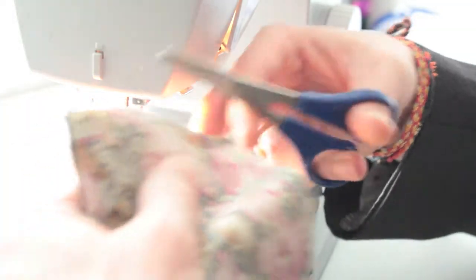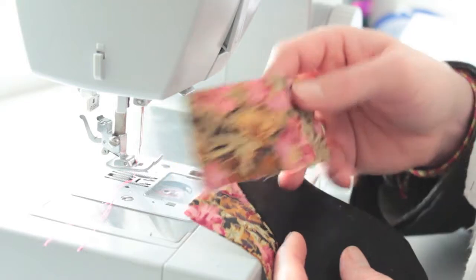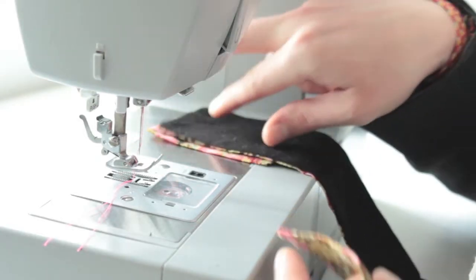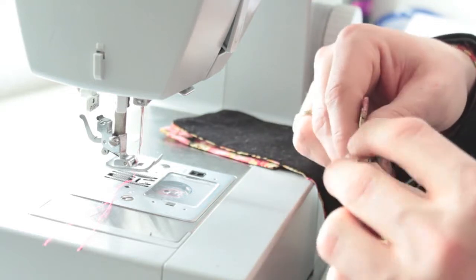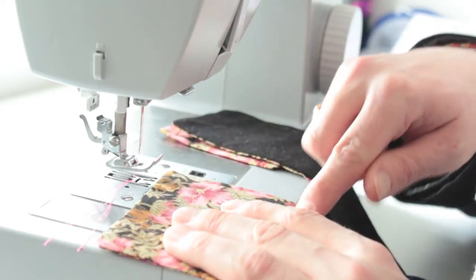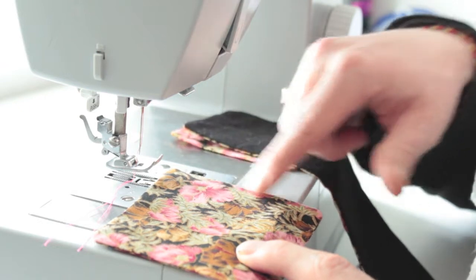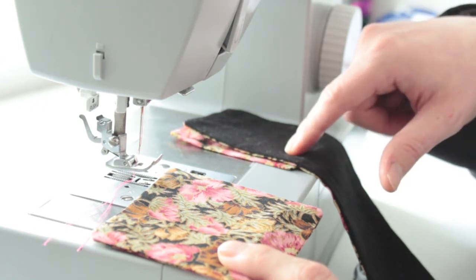Cut off the corners to reduce bulk. I now have three pieces of fabric turned inside out and ironed flat to make them nice and crisp. Each piece still has an opening at the top where I turned them inside out, so I'm going to top-stitch all the way around the edges to close that edge up and add a decorative stitch around the outside. I'll do that to all three pieces.